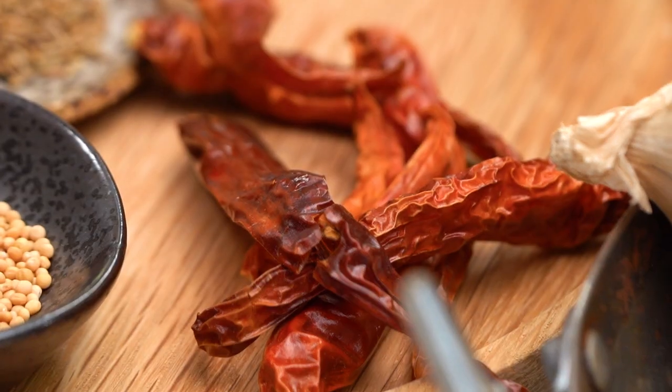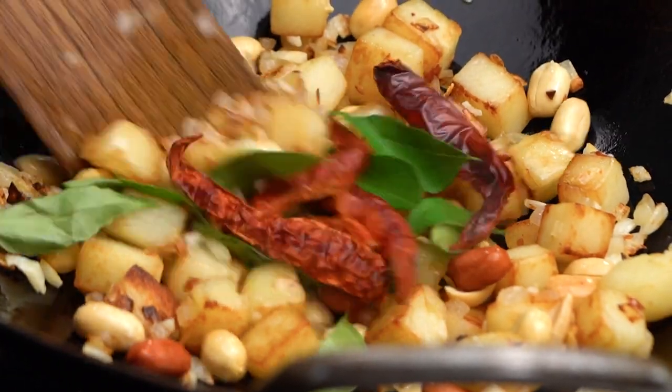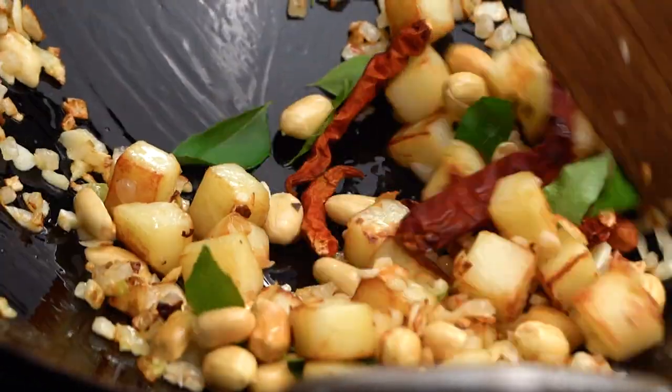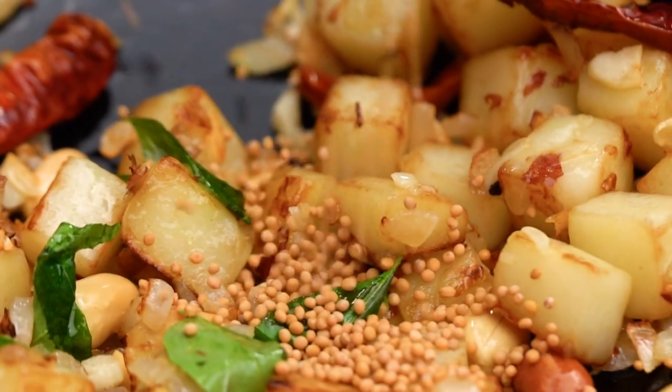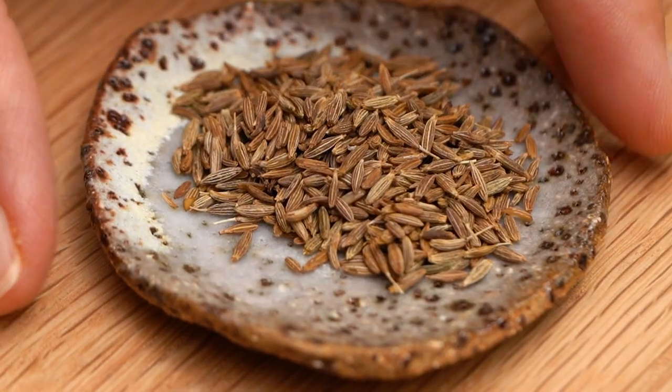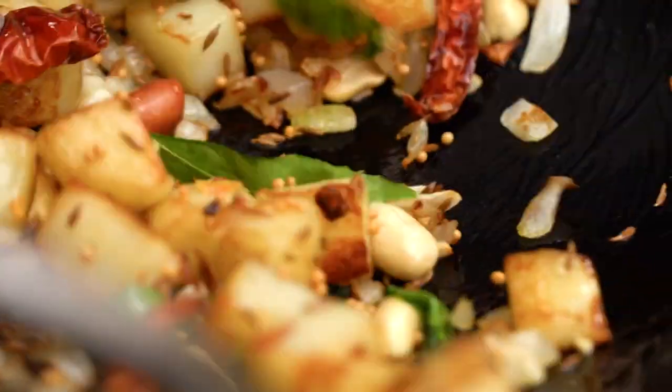If you can't find curry leaves, just leave them out. Now some dried chilies — you could go more or less, but I'm always going to go more because I like it spicy. A few more spices: some mustard seeds and some cumin seeds. This is definitely one beautiful jam-packed spiced dish. It smells so good.